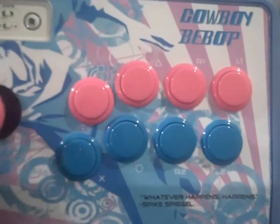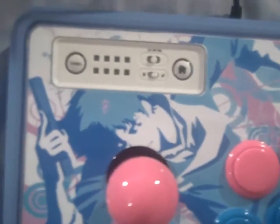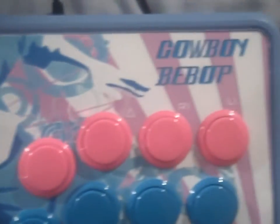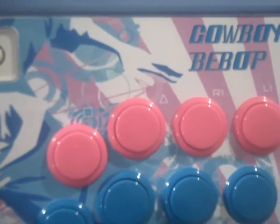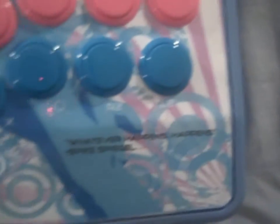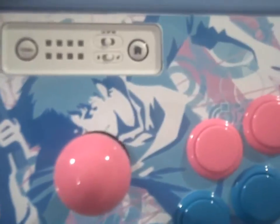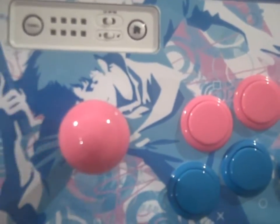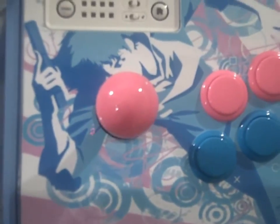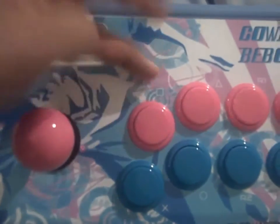I actually got the artwork off DeviantArt — I'll put the credit to the artist in the info bar. I took the art, got the template off SRK, placed it on the template, and just changed around the colors to get the pink and baby blue I wanted.